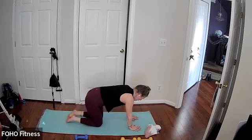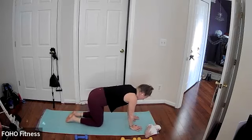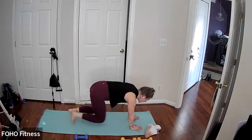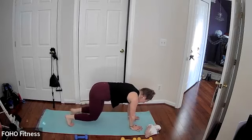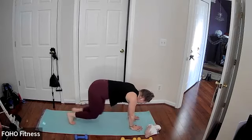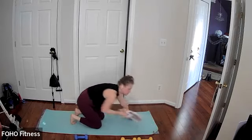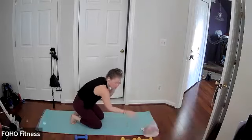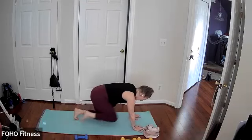Tabletop position, wrists are under your shoulders, knees are under your hips. Option here, you can tuck your toes or keep it in the tabletop, coming to the bear crawl. And then we have going the knees in for a mountain climber and then opposite knee. So you can do it from a tabletop, from a bear crawl, from a high plank, any of those options work. Keep it going.